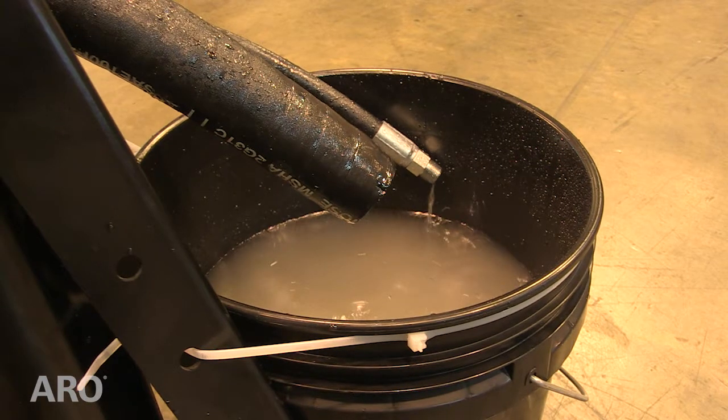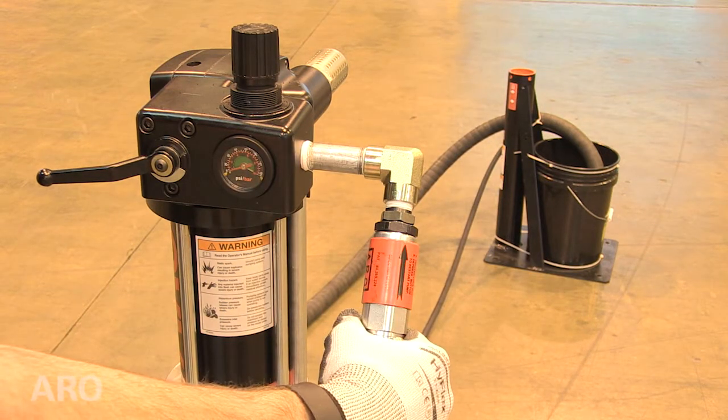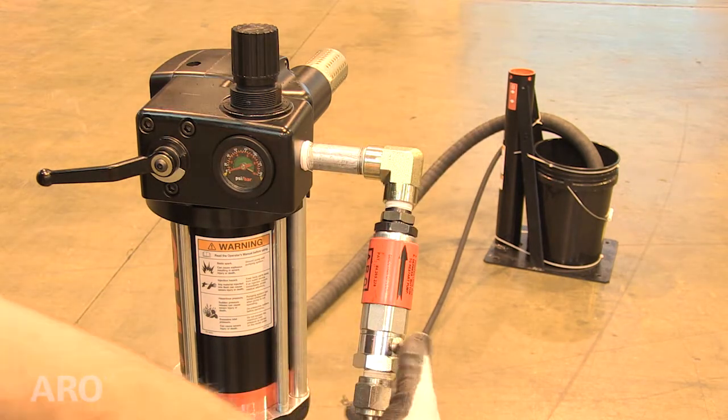If the pump continues to run, resubmerge the pump siphon tube in the material supply. Then loosen the B locking nut and turn the A sleeve counter-clockwise approximately one quarter turn. Tighten the B locking nut and repeat the previous instruction.